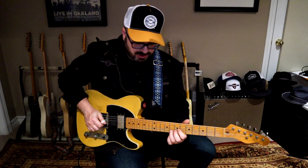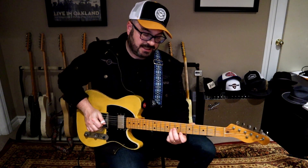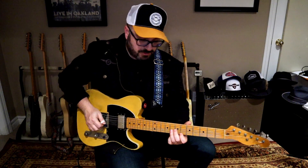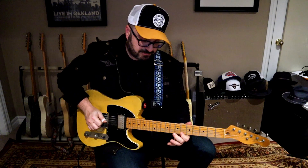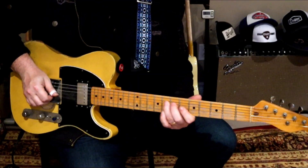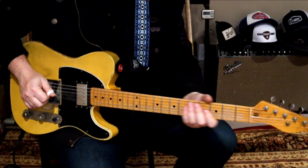Then I'm using my second and third finger to finish it off — second to hit the G on the eighth fret, and then my third finger to pick up on that B flat. So let's try that slowly. That's the first part.